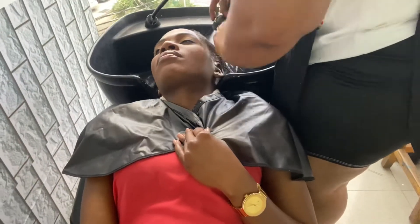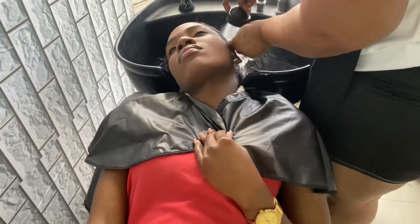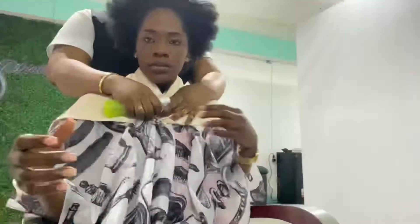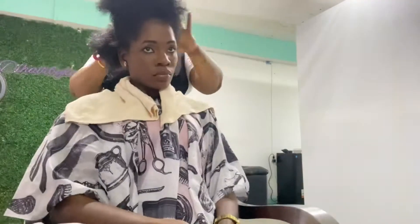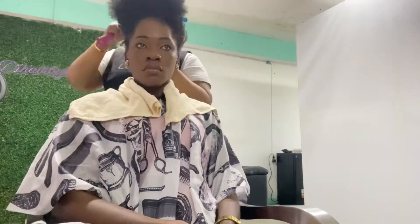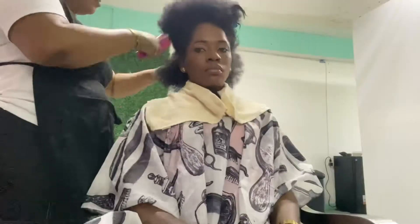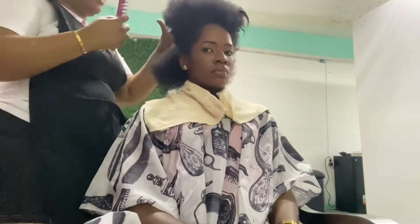My hair wasn't too dirty because I had washed it the night before. Now prepping my natural hair — I do have natural hair, it's a little hard to handle. She added some treatments and then she's going to section it, blow it out, and get the process started.